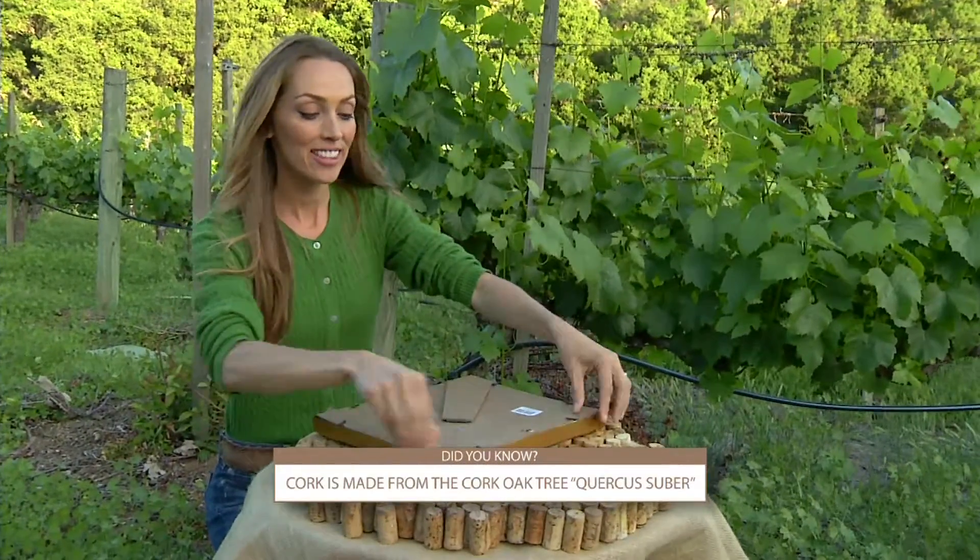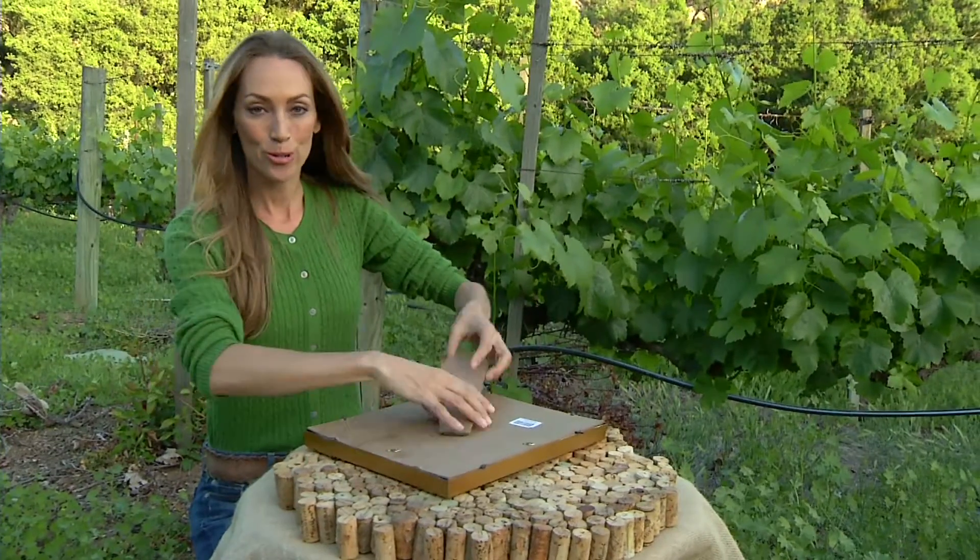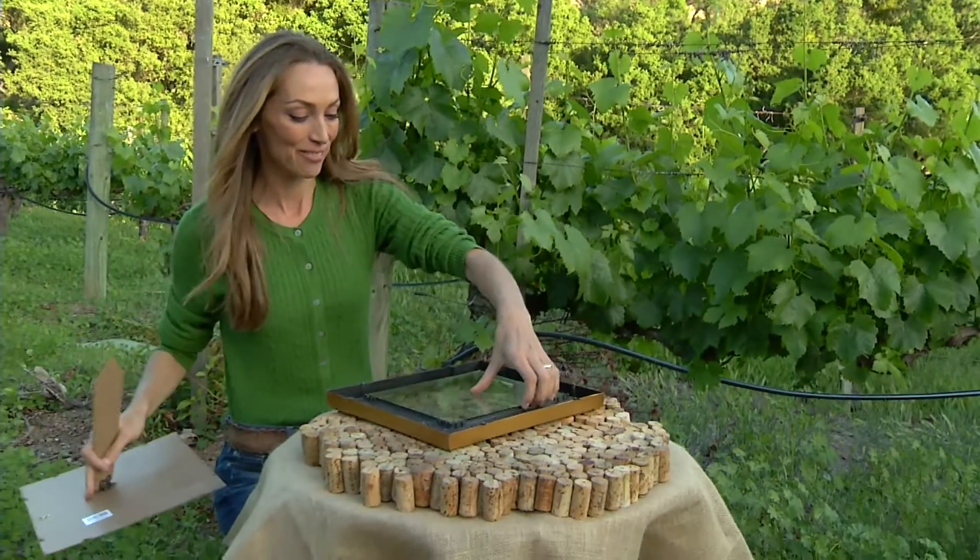The first thing you'll want to do is take the glass out of your frame, but don't throw it away because I'm sure you'll come up with something crafty to utilize it for.